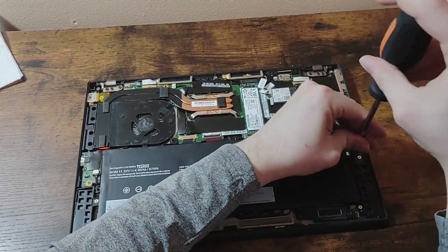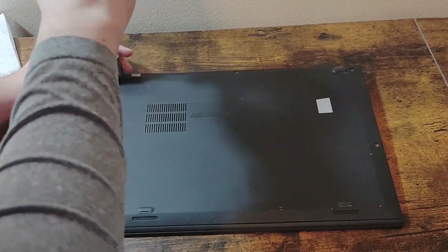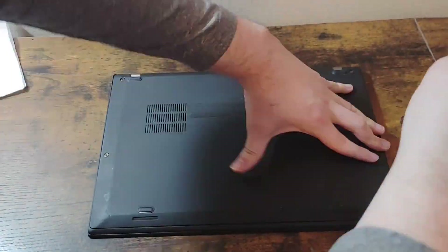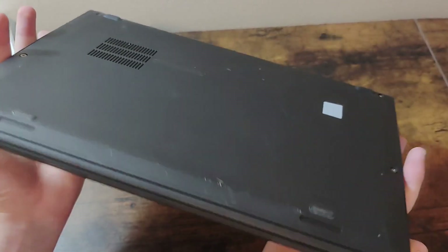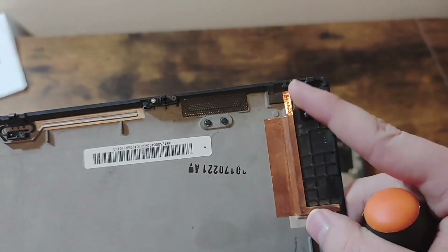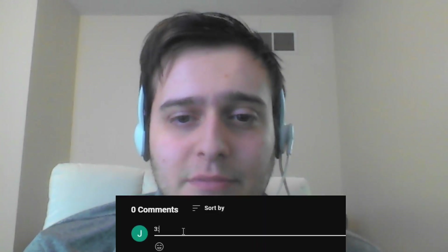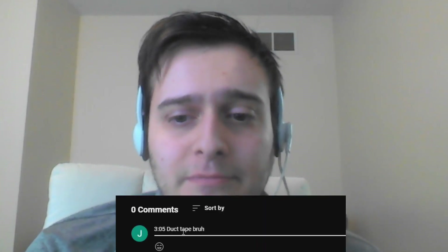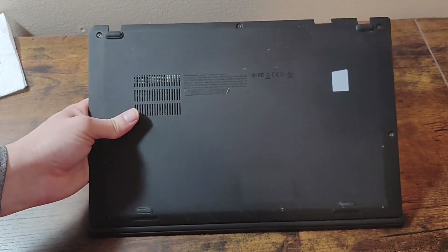I began reassembly, placing the battery back and screwing the bottom panel back in. I noticed that the panel still isn't lining up. Upon closer inspection, I could see that there was a clip missing towards the front. As of now, I'm not really sure how I could fix this without buying a new panel. So if you have any ideas, please let me know in the comments below. For now, I'll just screw the panel back in and accept it the way it is.